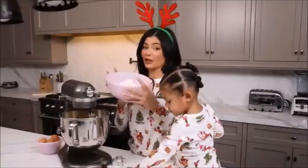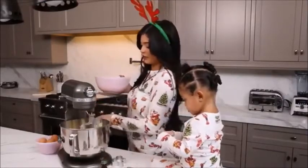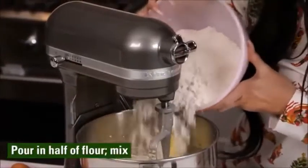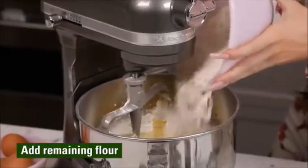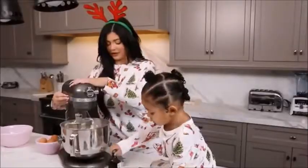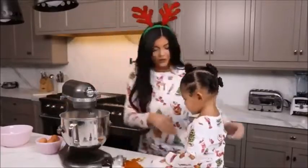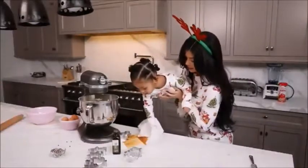Okay, so this is three cups total. We're gonna do half of it now, mix it a little bit, and then we're gonna do the other half and mix it a little more. Okay, we're gonna add a little bit more. Oh my goodness, Stormy, we got to clean up our mess — good job!